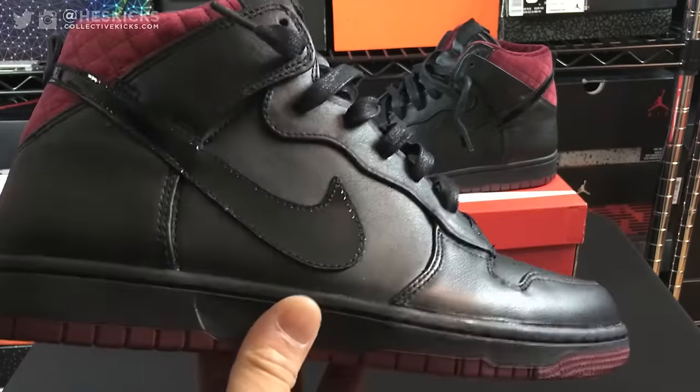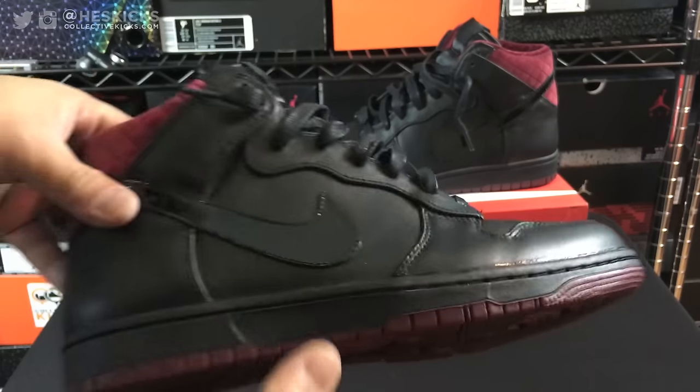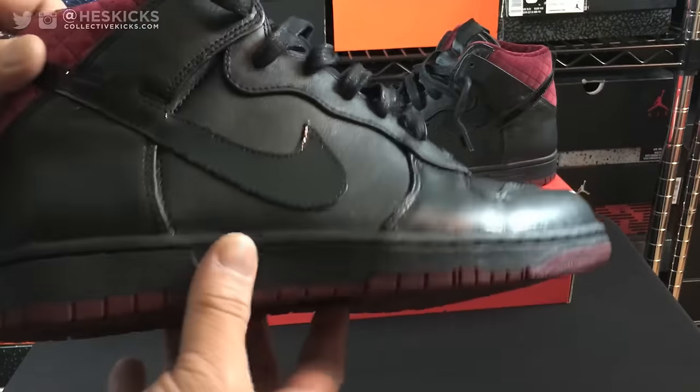In my opinion, my recommendation is these are definitely dope. And it's not necessarily a Halloween theme — it looks sort of like it, I guess, in a sense. But you could wear these pretty much any time.